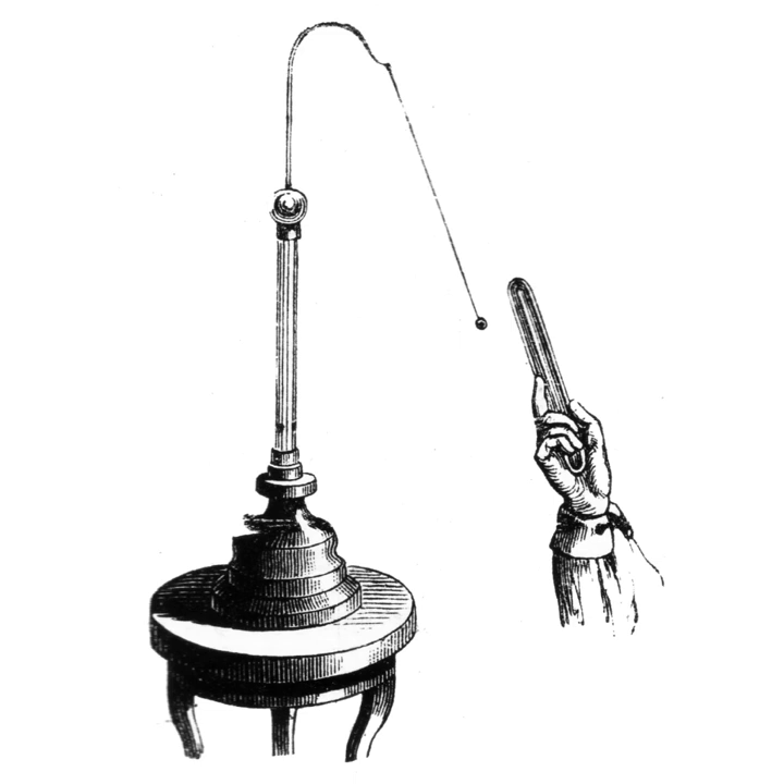Modern electroscopes frequently use plastic balls, and the ball is suspended by a silk thread from the hook of an insulated stand. In order to test the presence of a charge on an object, the object is brought near to the uncharged pith ball. If the object is charged, the ball will be attracted to it and move toward it. The attraction occurs because of induced polarization of the atoms inside the pith ball.